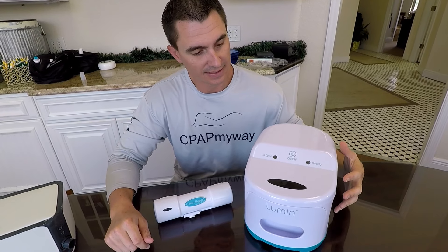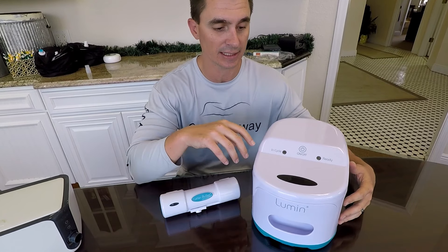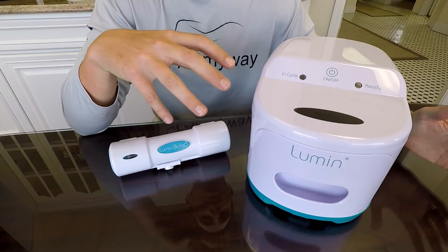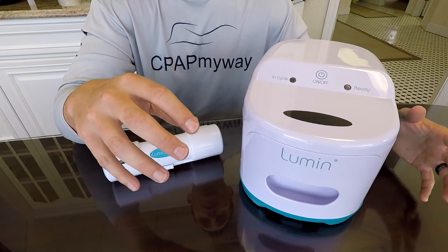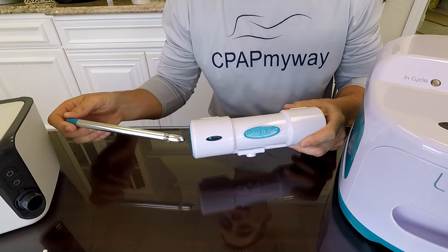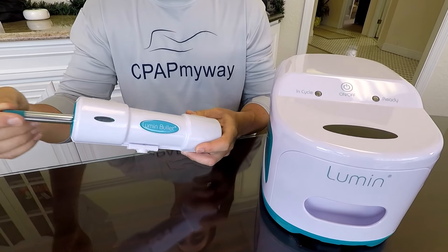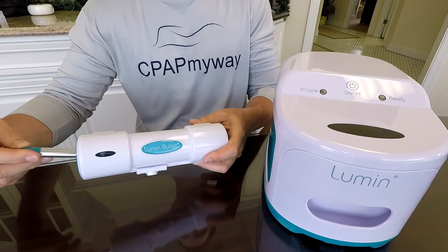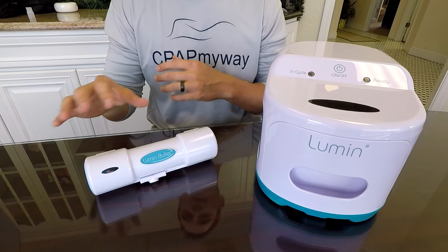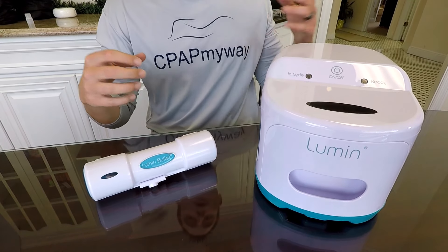The last model we've got for you today is the Lumen and Lumen Bullet. These are a big departure from the previous models because they are UV light cleaners — instead of using ozone, they use UV light. An important thing to remember is that whatever you're cleaning has to be directly exposed to the light. That is why they include the Lumen Bullet along with the Lumen device. The bullet is designed to go through the CPAP tube and be pulled along via magnets, sterilizing the inside of the CPAP tube with UV light. It's a bit of an extra step, but it does it very quickly — you could literally turn your CPAP on minutes later.